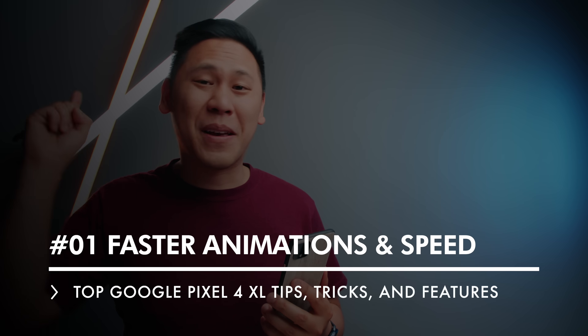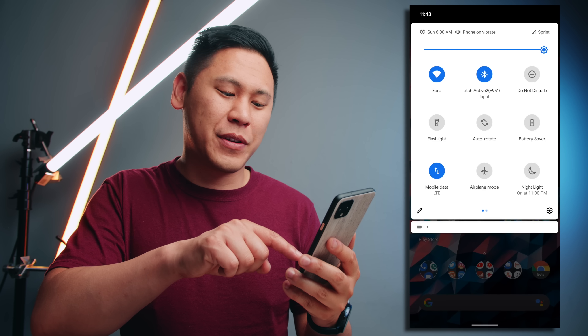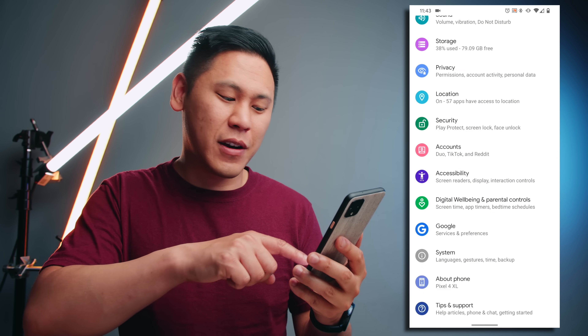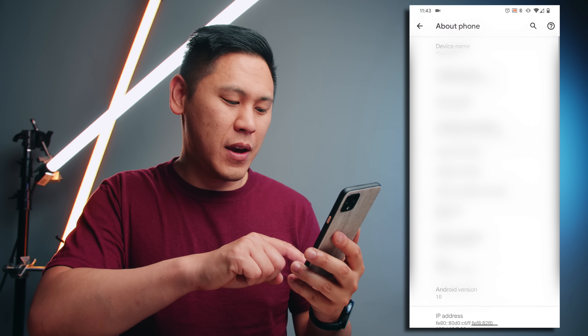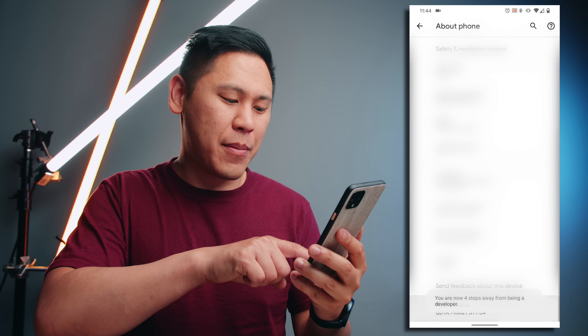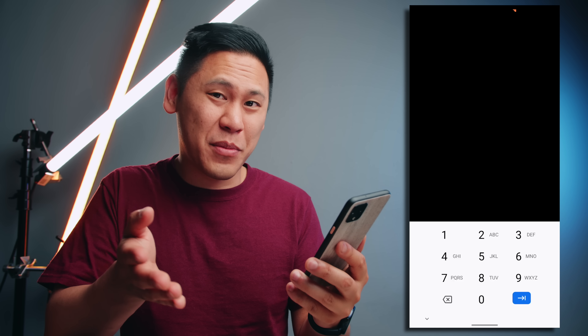Tip number one is my go-to. It's my favorite and it may be a little bit daunting if you're not really hardcore into the Android community, but I promise you it'll be okay. Let's first swipe down on the notification shade two times. You're going to click on this little gear icon in the bottom right corner. Now scroll all the way down to the bottom and click on about phone and scroll down again and click on build number and keep tapping on that until it asks for your pin. Now this pin number is your own pin number — it's the one that you set up.